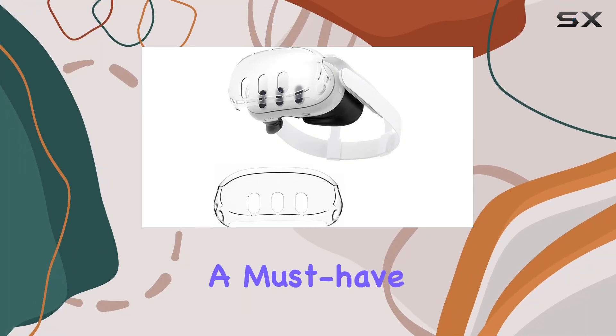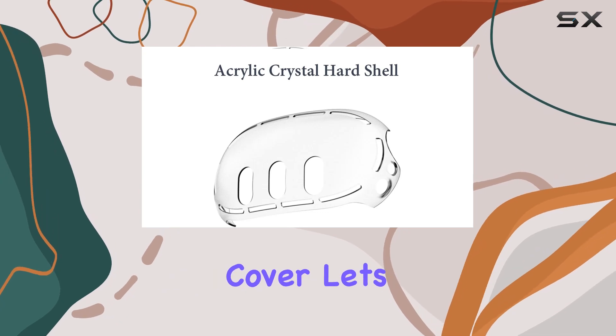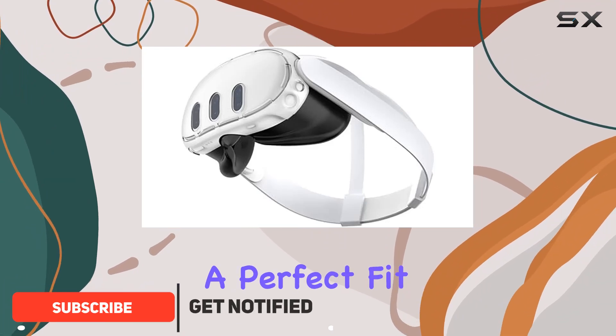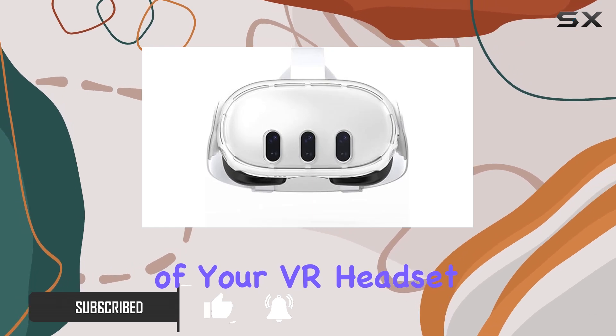Today, we're diving into a must-have accessory for MetaQuest 3 users — the Acrylic Crystal VR Headset Cover. Let's talk compatibility first. This cover is tailor-made for the MetaQuest 3, ensuring a perfect fit without interfering with any signals or functionalities of your VR headset.